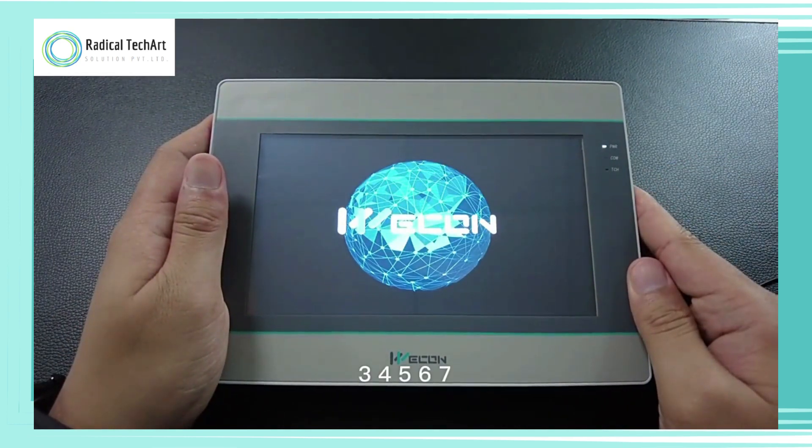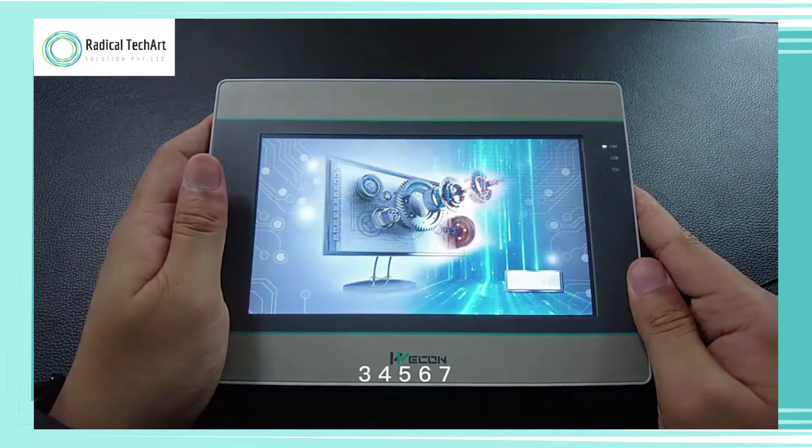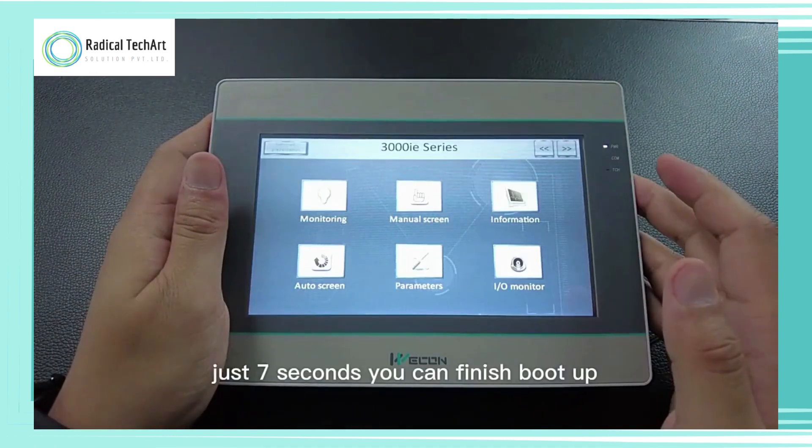1, 2, 3, 4, 5, 6, 7. Just 7 seconds and you can finish boot up.